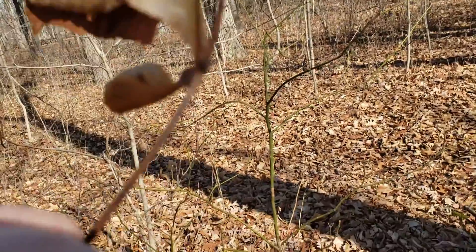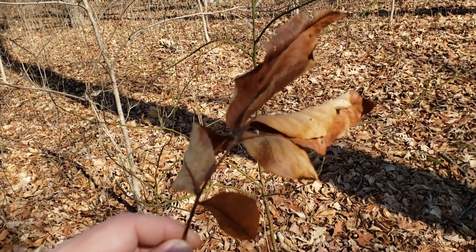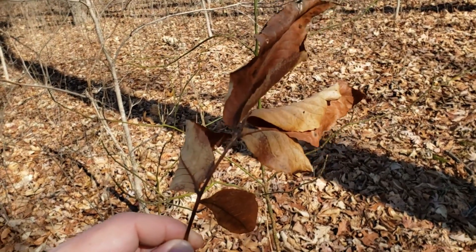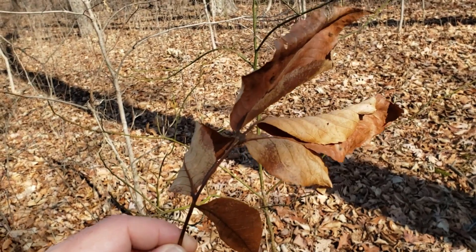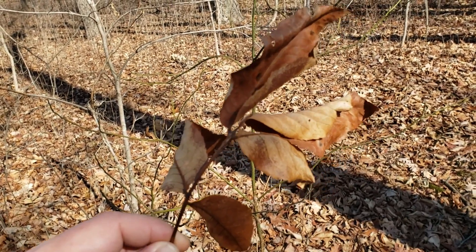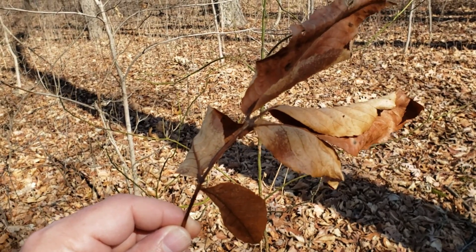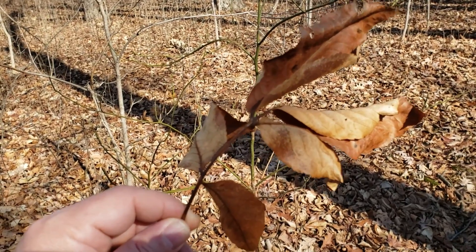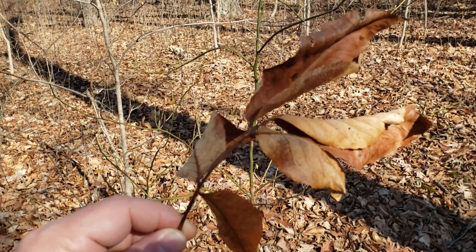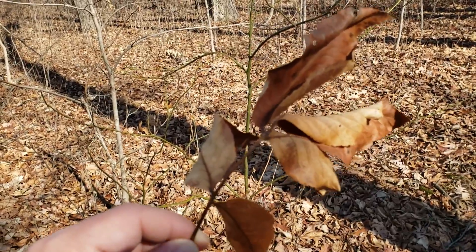Typical leaves are a five-leaflet compound leaf, although occasionally we will find seven, and sometimes they can be mixed on the same tree between five and seven. This is one of the good characteristics to help with identification compared to red hickory, which looks very similar in many instances but typically has seven leaflets, but unfortunately sometimes five. So not completely reliable — we're oftentimes looking at the average leaf count across the tree. Pig nut typically five, red typically seven.